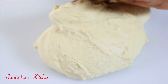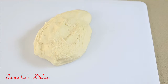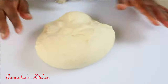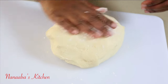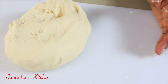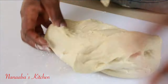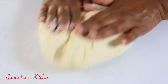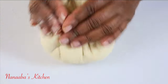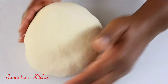Pour the dough onto your clean work surface and form it into a round shape. Then section it into four equal parts by eyeballing it — after you've done it a few times you can do that easily. The dough is supposed to be slightly sticky, so please do not worry. Just apply a little sprinkle of flour and you'll be good to go.